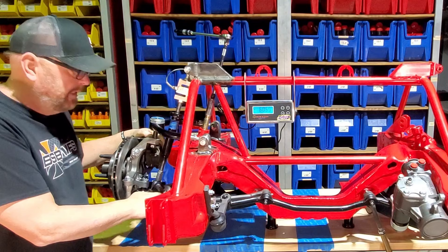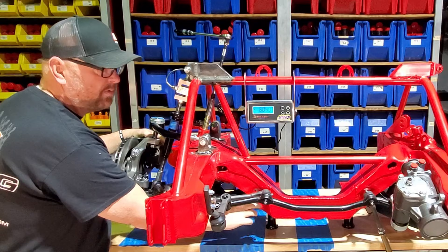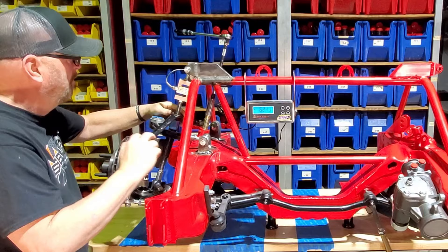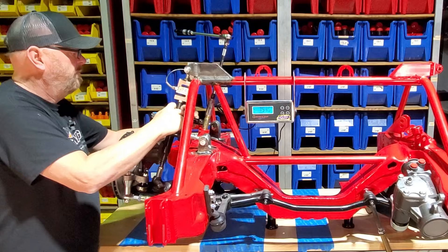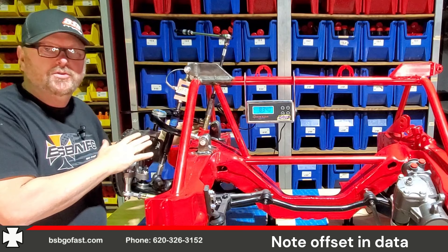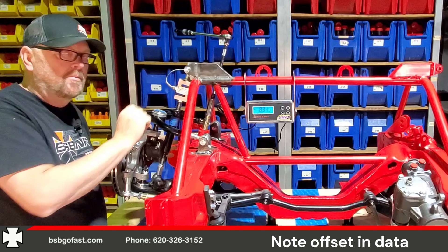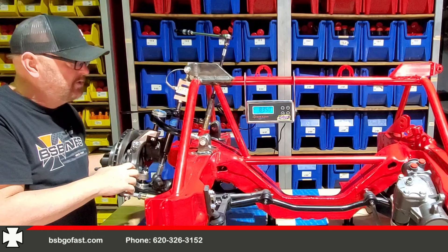We do already have our load stick set up. We're setting at ride height — we are on a seven and three-quarter ride height. Center of the ball joint is in line with our bolts. We're going to test this one inch at a time. I know four turns is one inch, so we'll do that and show it each time.